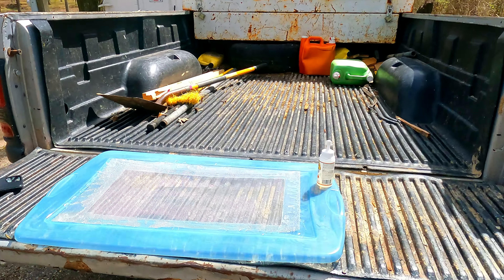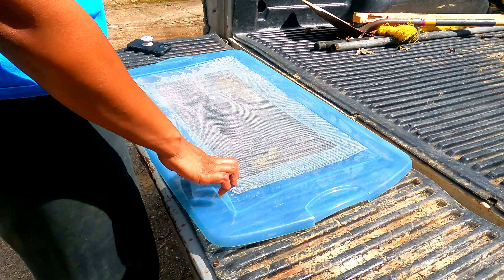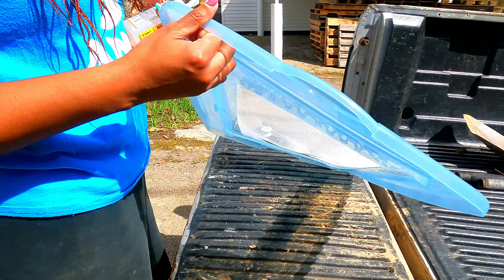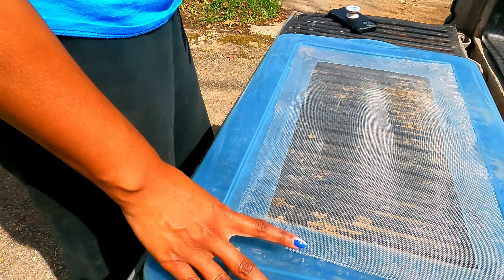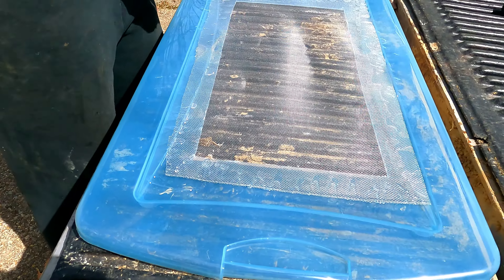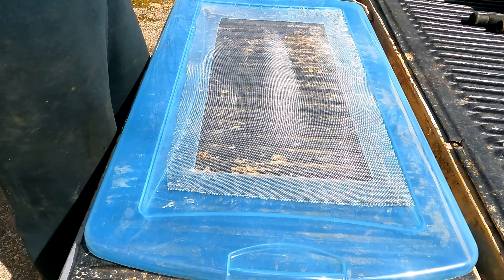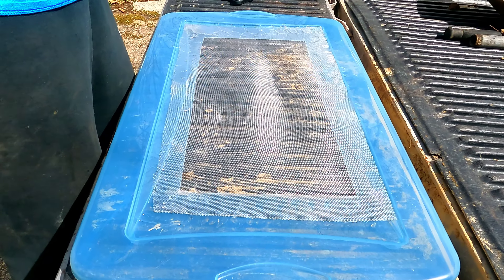We're back at the truck with the Gorilla Glue — going to put a little bit more on there because there are some spots where the crickets could get under and escape, and we don't want that. So we're doing a second application. She might show you how to do the setup inside later today.